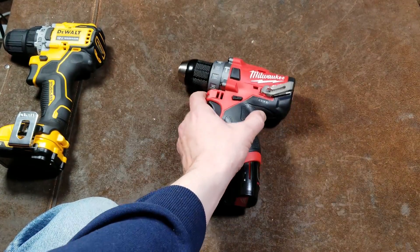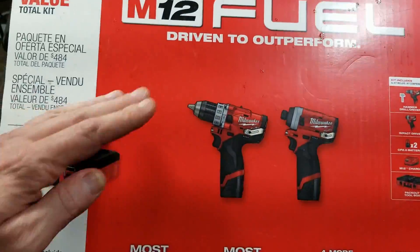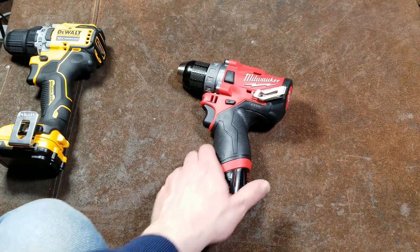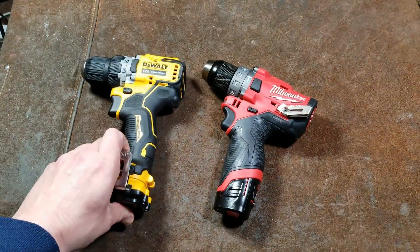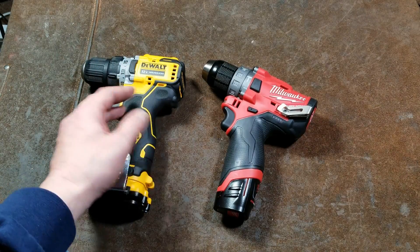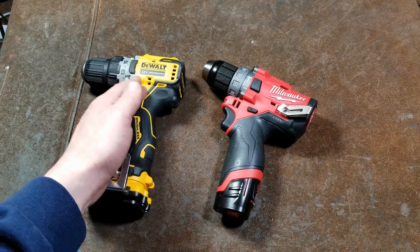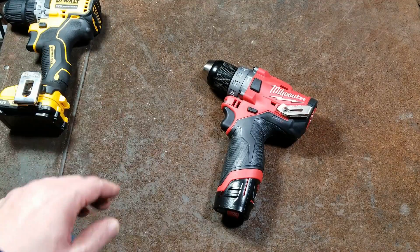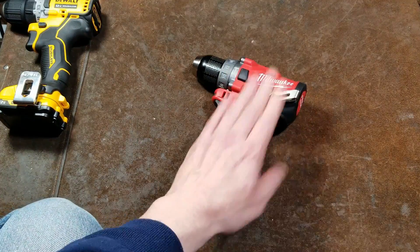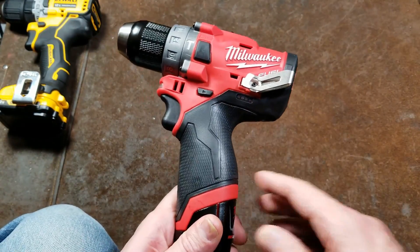As far as price, I got the Milwaukee on a special sale — the whole pack-out 12-volt fuel set with two 2-amp batteries for $179, which was a pretty good deal. The DeWalt extreme subcompact deal I got at Lowe's was $199: a two-piece set with an impact wrench, drill, four batteries, two bags, and two chargers. DeWalt and Milwaukee have targeted these tools just about perfectly in terms of performance difference and price.